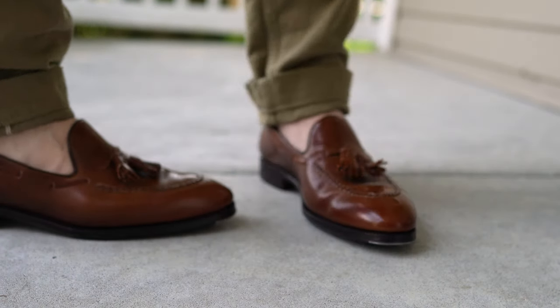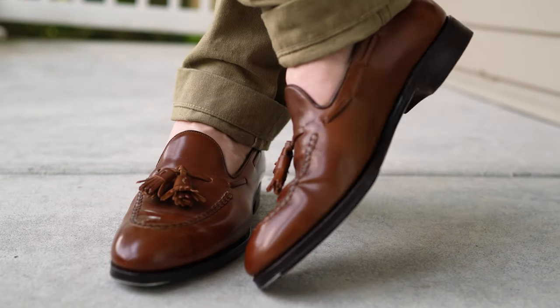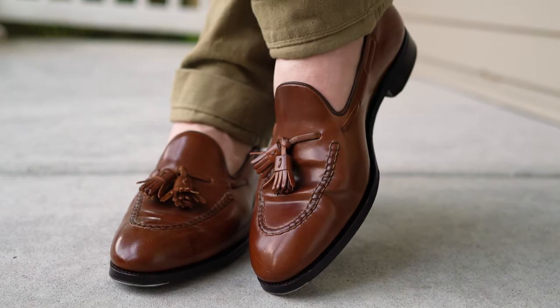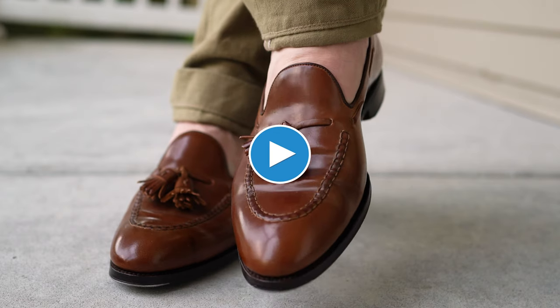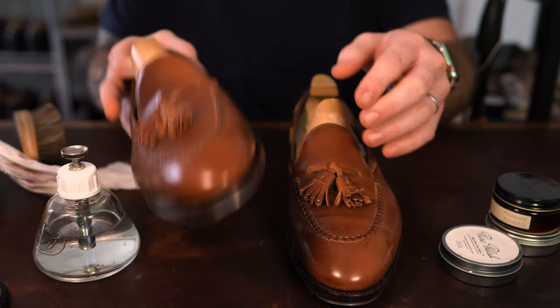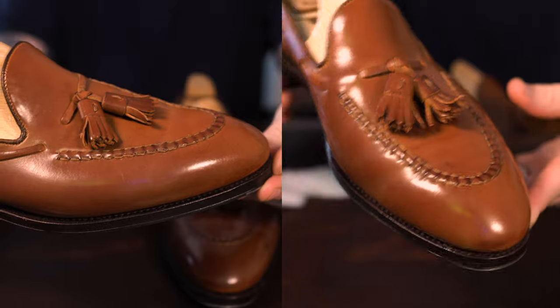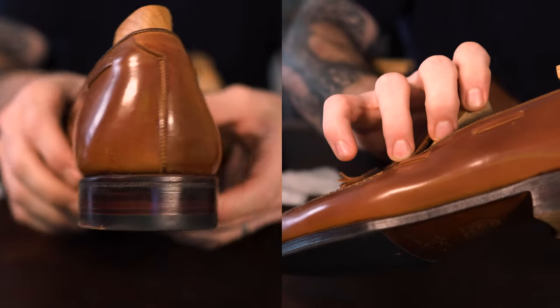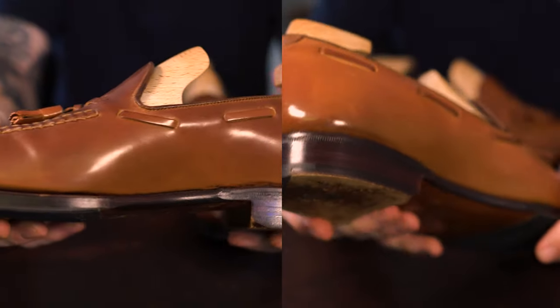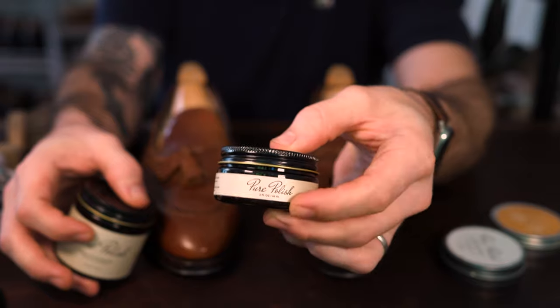Hey, thanks for joining in. Today we are looking at a pair of bourbon shell cordovan Carmina tassel loafers, and we are going to clean them up and give them a nice mirror shine. To start, I want to do a quick glance over of what they currently look like at the beginning of this video, and then we'll have a point of reference to go back to at the end.